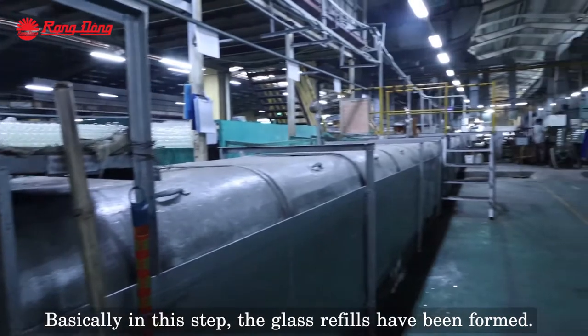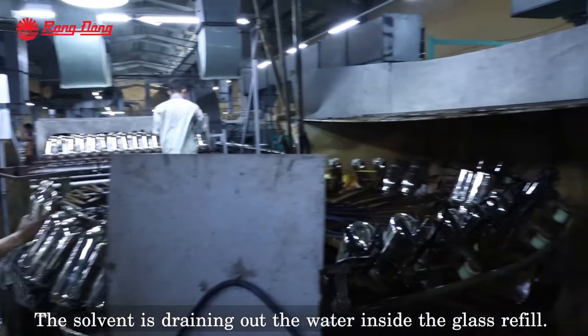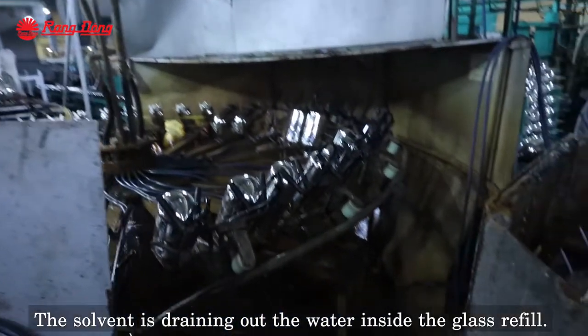Basically, at this point the glass refill has been formed already. Now we go to the next step — the solution is drained out of the glass refill.